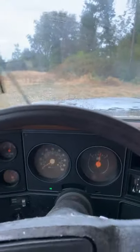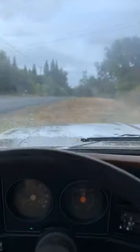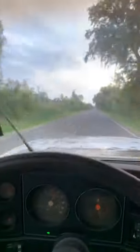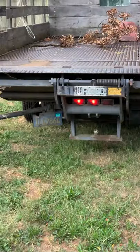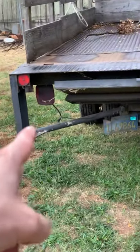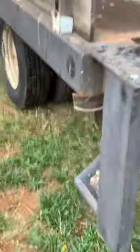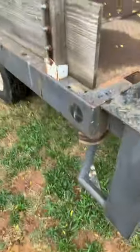We are under power. Yeah, buddy. I'm going to the gas station, inbound the road. Apparently some of the lights work now. This one doesn't. That one doesn't. This guy does not.